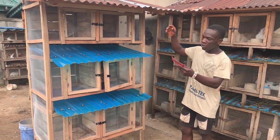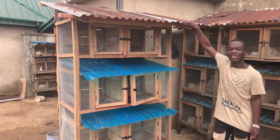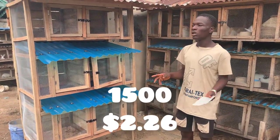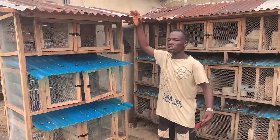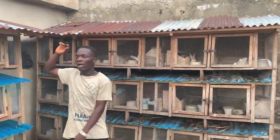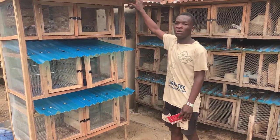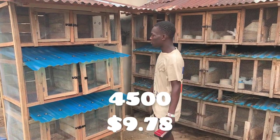We also got roof zinc. Each piece of roof zinc — although these are used ones — is sold for 1,500 naira each. New ones go for about 2,000 to 3,000 naira, but these used ones still work perfectly and that's what I used here. I bought three of them, which came to 4,500 naira in total.